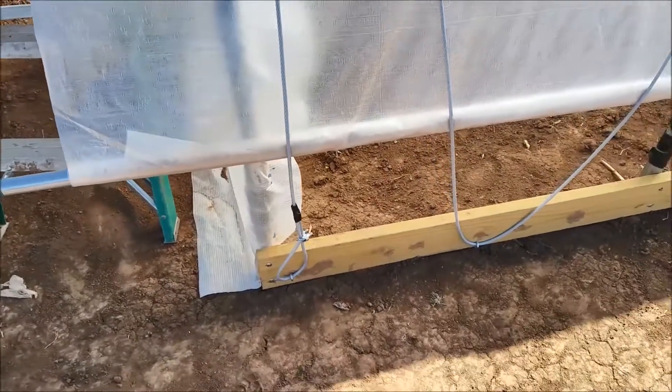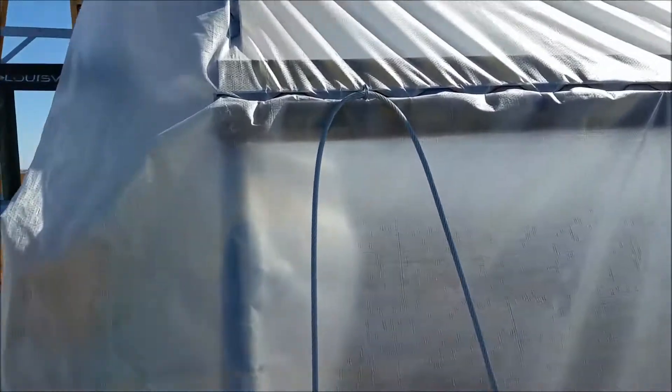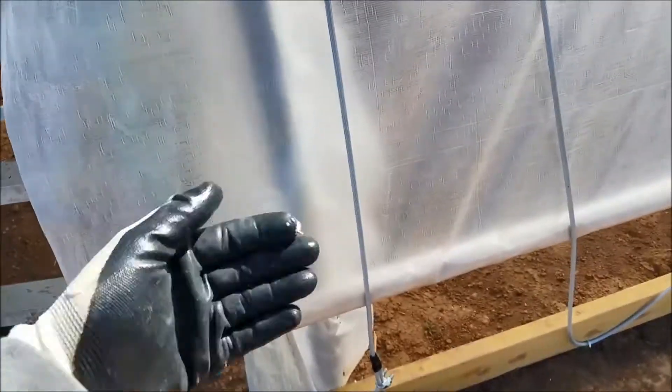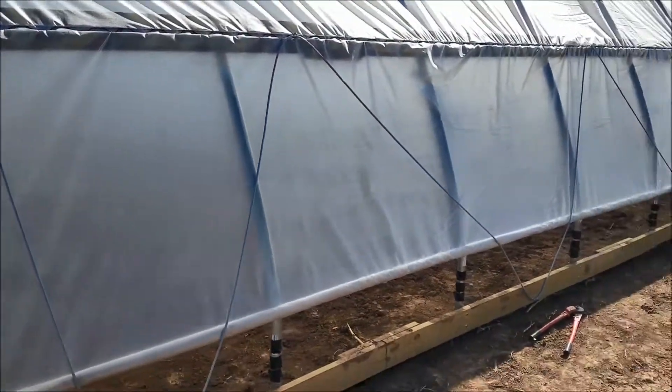On the very end here, we went ahead and ran an extra eyelet so that we'd have this right along the edge all the way down, so it doesn't keep this edge going back and forth. That's something we did different than the first one.